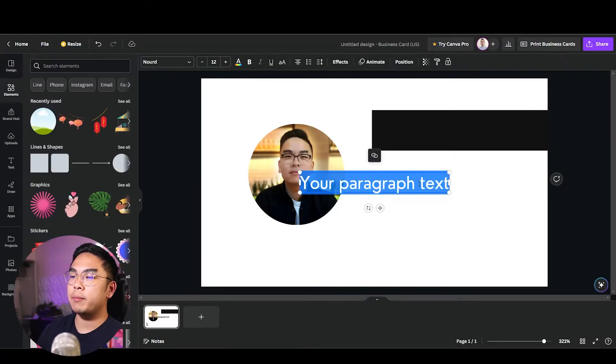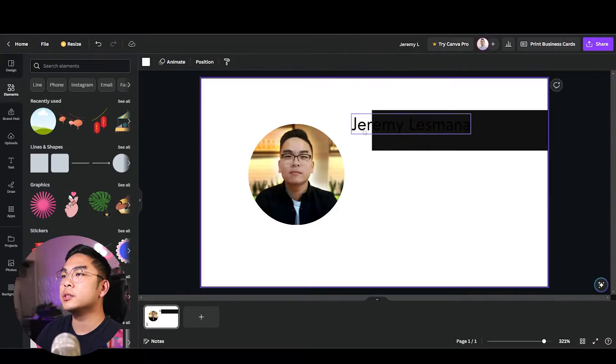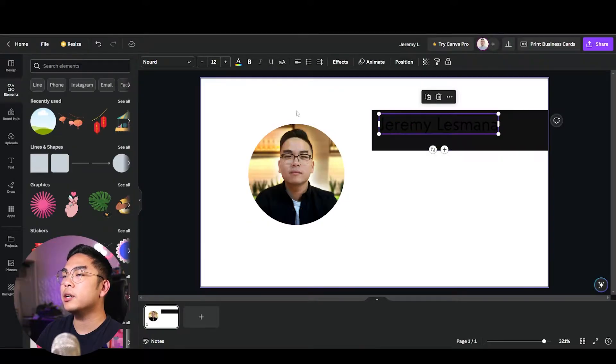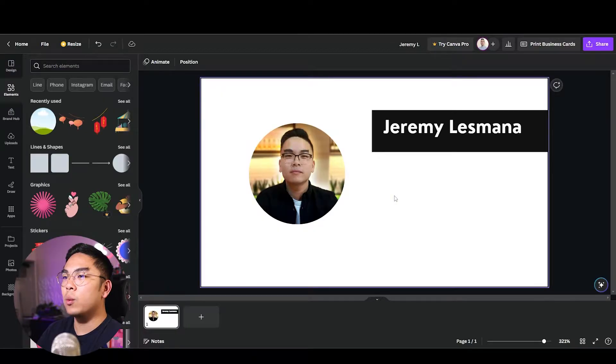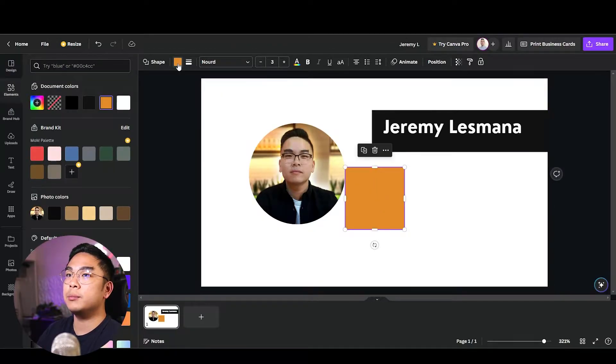I'm going to add my full name here on my business card. I'll bold it and I'm using a font called Nord — you can use any font you want. Now I know it looks a little boring just having it white, so I want to add a rectangle with a pastel blue color.